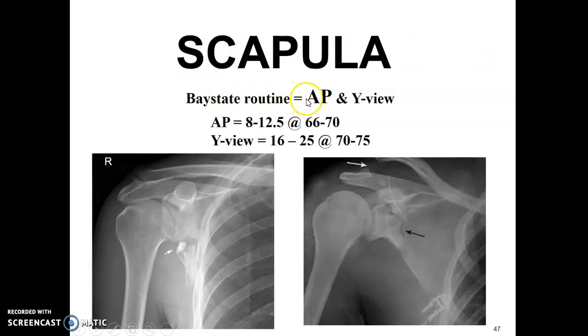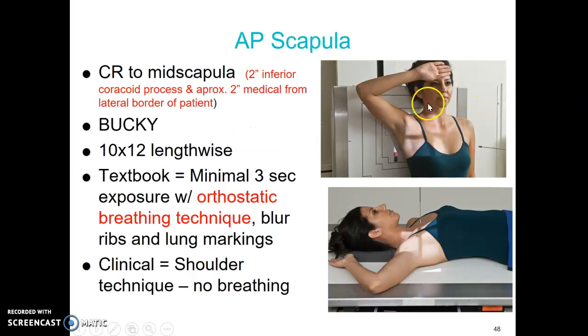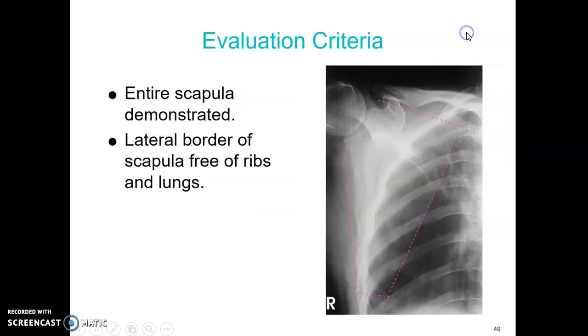The scapula routine is an AP scapula and a Y view scapula. AP technique is similar to the shoulder, and the Y view technique is essentially the same as the Y view for shoulder. For AP scapula, center to mid-scapula: two inches inferior to the coracoid process and two inches medial from the lateral border. Extend the arm out of the way to bring the scapula to the lateral border. The textbook suggests orthostatic breathing, but at clinical we use a shoulder technique and have them hold respirations. You want to see all of the scapula and all its borders.